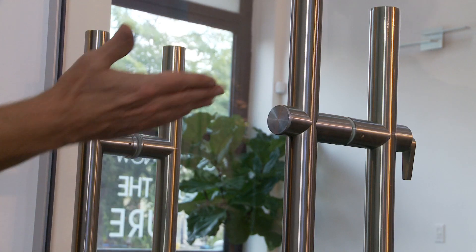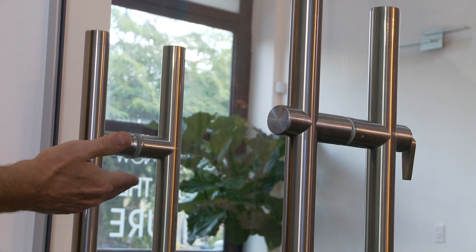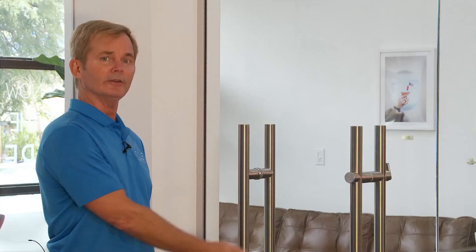A very important feature to think about while you're making your choice is the interchangeability between the two. As you can see behind me, we have a locking pole and a non-locking. They are interchangeable because they use the same glass size holes as well as the same center to center.